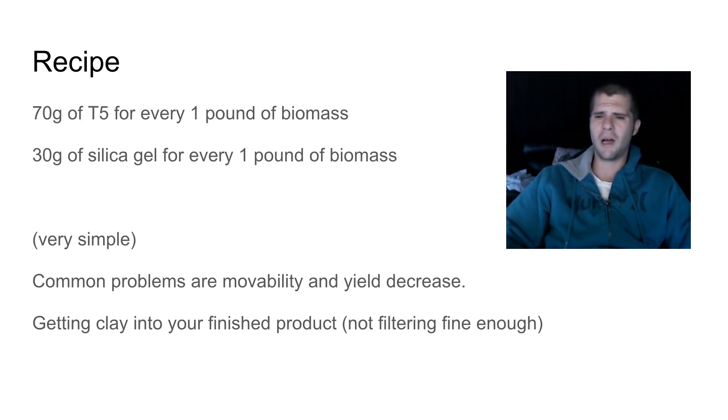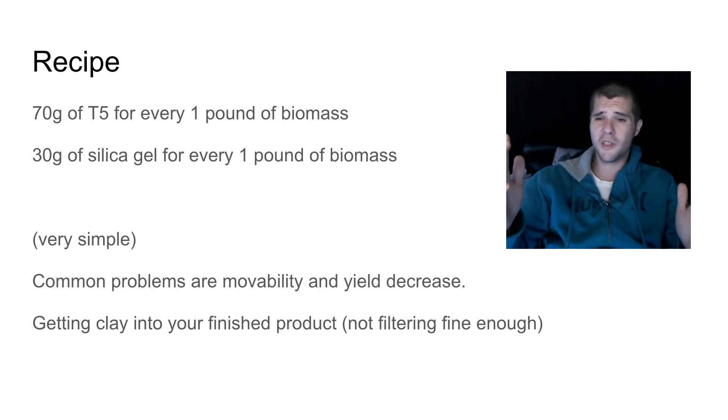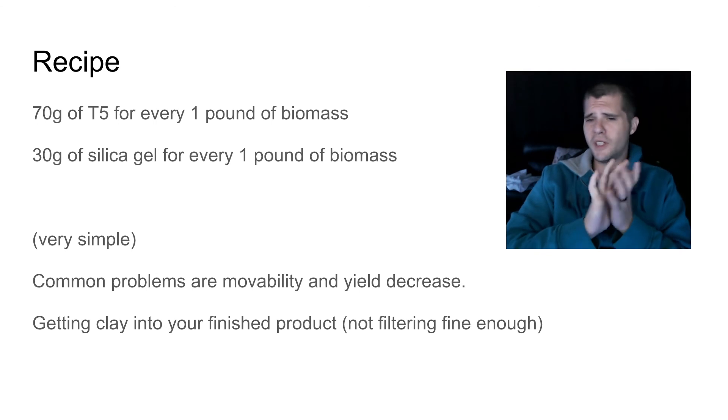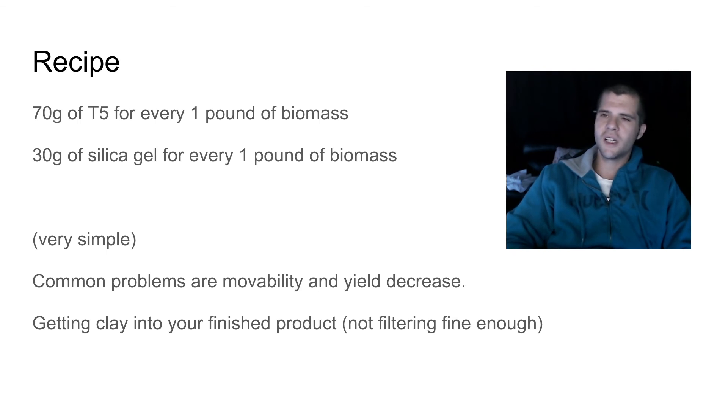I hear a lot of people advocating coffee filters — more power to you, go ahead, by all means, if it works for you then great, I encourage you to keep trying it. However, let's get real about it — we want to minimize risk in every situation. 2.5 microns are ample.